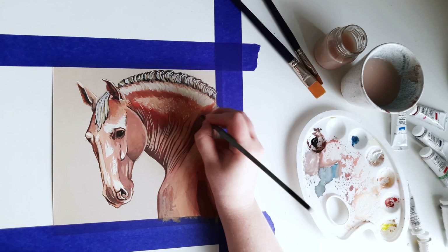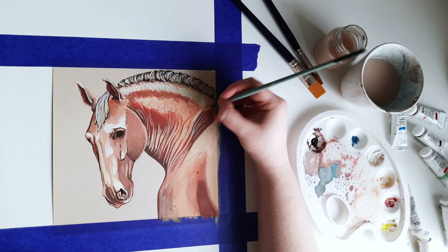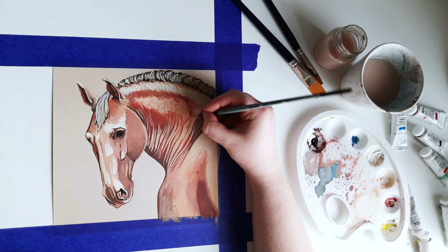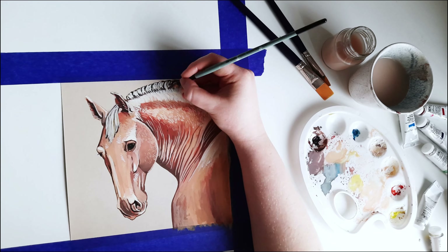At this point I was satisfied with what it looked like, so I decided it was time to highlight them. I added the lightest areas in the face and then painted a longer coat on the neck with short lines.